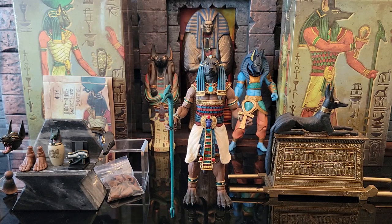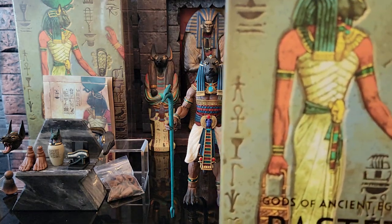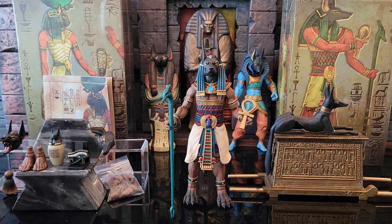Hey ladies and gents, this is Zizduiz here with a look at the Four Horsemen's Figura Obscura Gods of Ancient Egypt set. This is a two-figure set — one is Anubis, the jackal-headed Egyptian god, and the other is Bastet, the cat-headed Egyptian god.